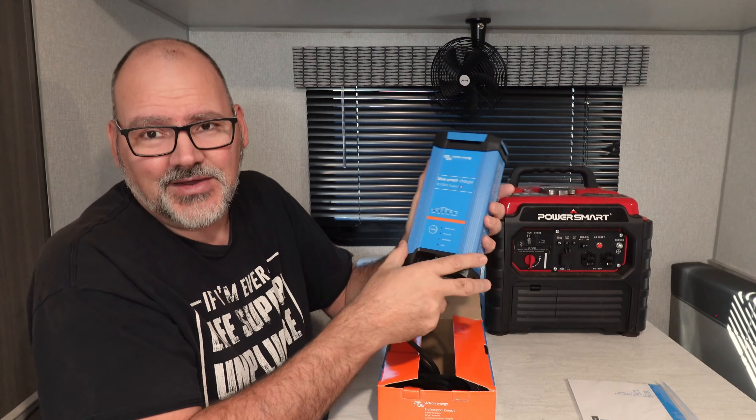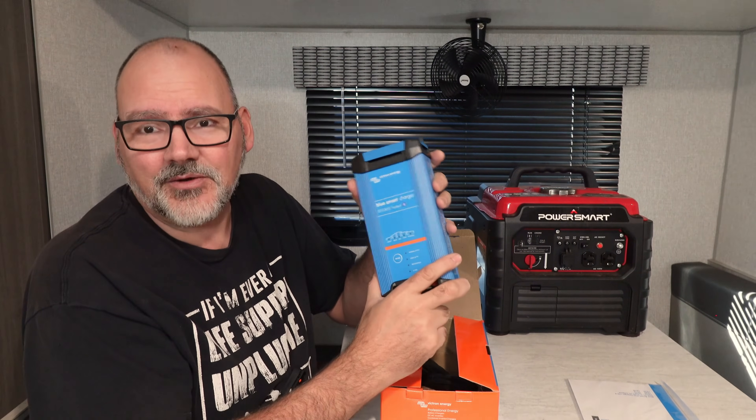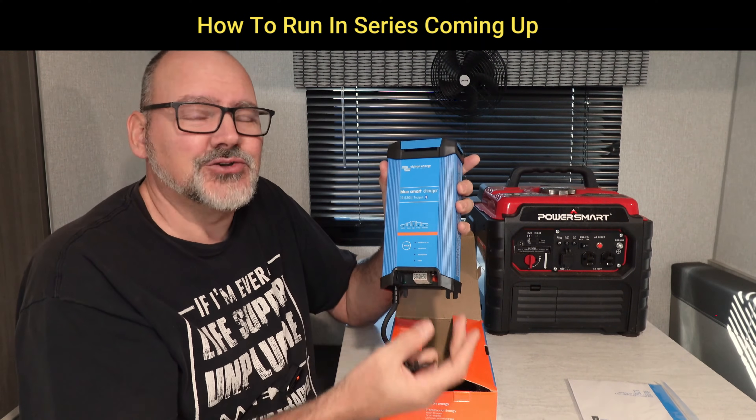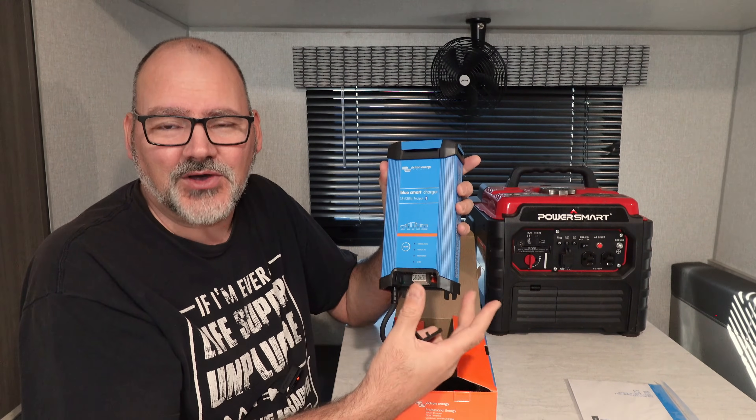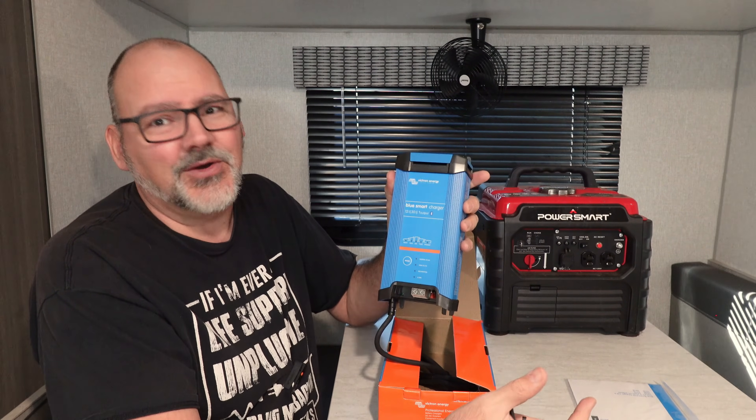It's a Bluetooth device so you can monitor it on your phone. And at 30 amps of power, you can recharge 30 amp hours of battery back into your power bank every hour.